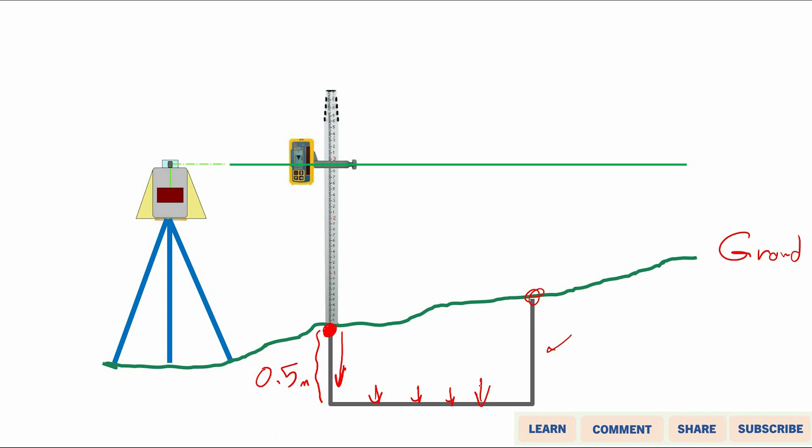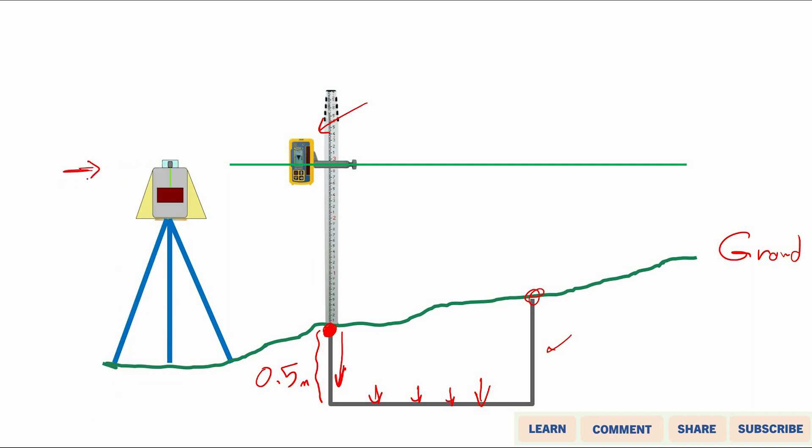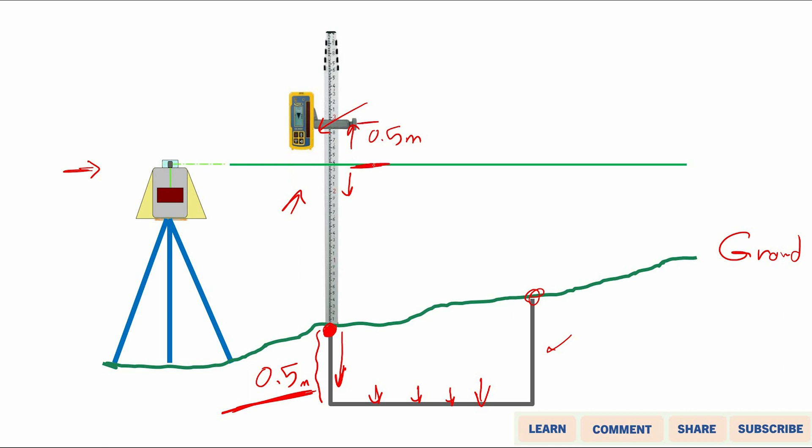First, let the detector be leveled with the laser — move it up and down the staff until you hear the continuous beep. If you aim to excavate to half a meter, move the detector up by half a meter. So from the original position, you shift the detector up by this distance of 0.5 meters.